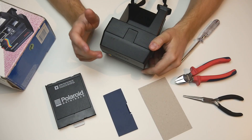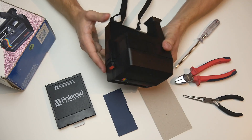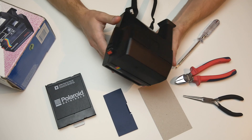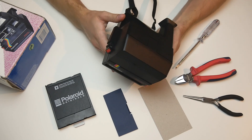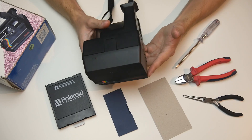Hey everyone! Today I want to take a couple of minutes to explain how to modify a Polaroid 600 type camera in order to take long exposures. I do realize this is a very niche topic, but since I found it difficult to find any videos on this question, I decided to make one myself.